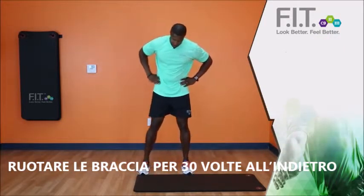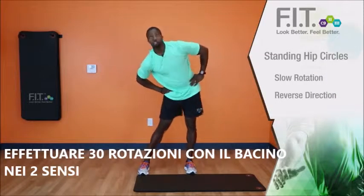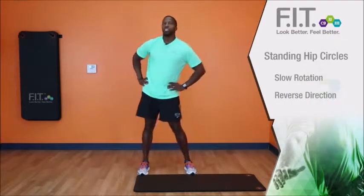When we go into our standing hip circles, make sure your feet are outside your shoulder and you're going in a slow rotation. Then we'll reverse the direction. We're doing these for 20 to 30 seconds.